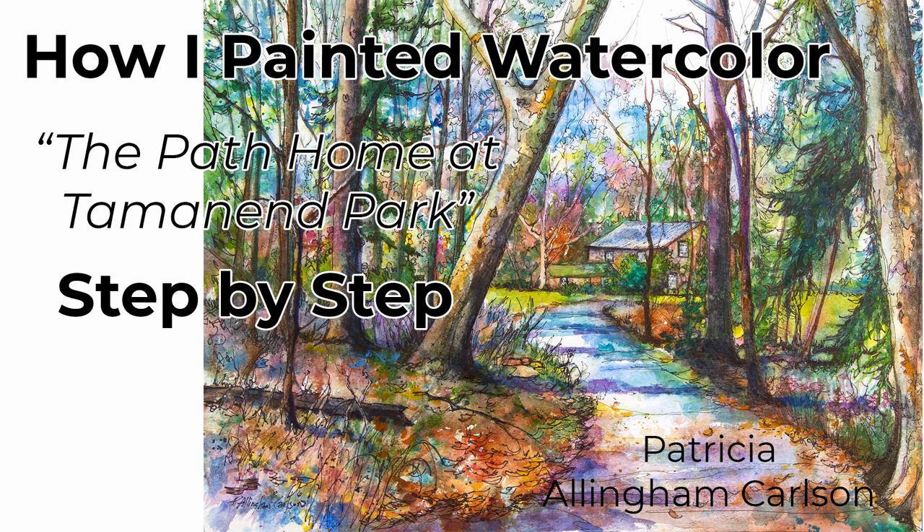I hope you enjoyed my video of The Path Home at Tamanand Park. I hope that you'll subscribe and ring the bell so you won't miss any future videos. There are links to the products I use in the description box below as well, along with links to my Facebook art page, my blog, and my product gallery. I hope you'll check some of them out. See you next painting. Bye.